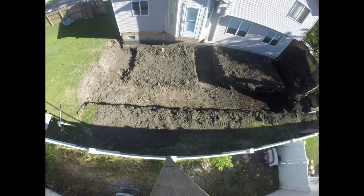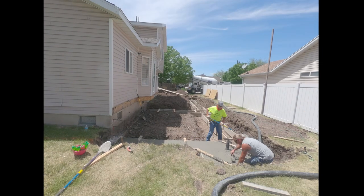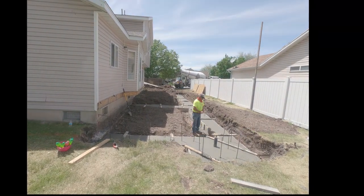That was a completely other big side project I probably wouldn't have started if I had known how long it was going to take. Either way, an important step right there: prior to pouring your footings, if you live in a typical municipality you need to get those inspected.